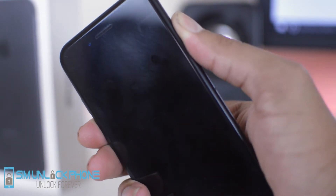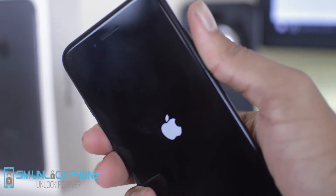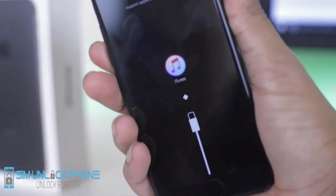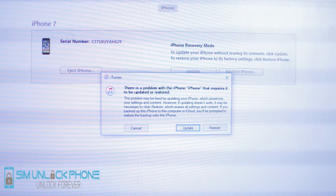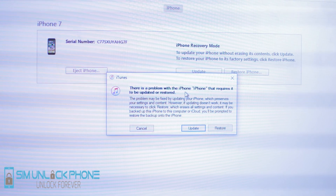And then after it shuts off, you just want to release the power button and keep holding down the volume down button. Pretty soon, the phone screen should still be black. However, a screen should come up on your computer indicating that your iPhone has entered recovery mode.